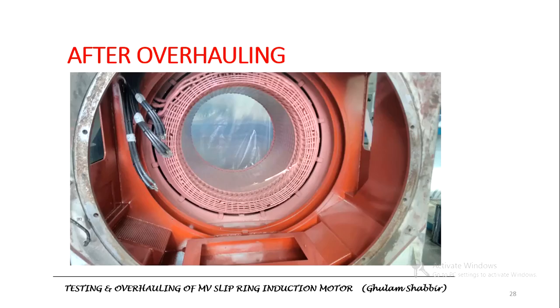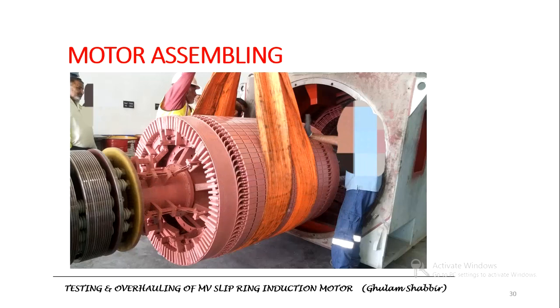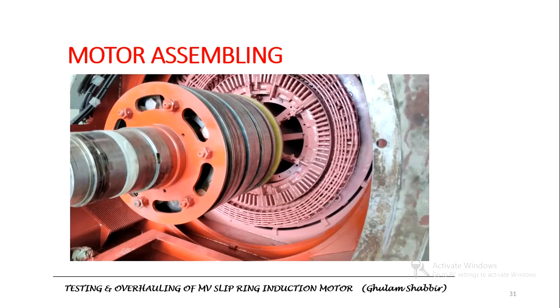After overhauling, the condition of the stator windings, stator, and rotor were inspected. The motor is now being assembled and the rotor is being inserted. One important point: whenever inserting the rotor into the stator, there must be a certain air gap maintained. You can see the stator and rotor with the air gap.